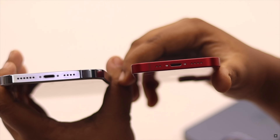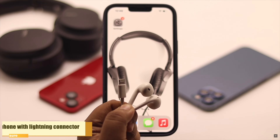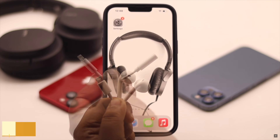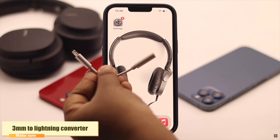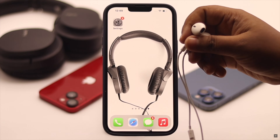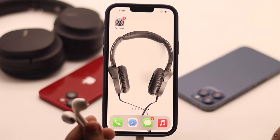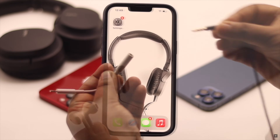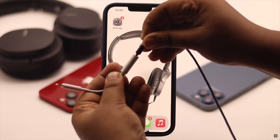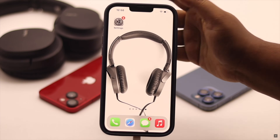First and foremost, as the iPhone does not have a 3.5mm port, you would either need a headphone with a lightning connector or a 3.5mm to lightning converter to use wired headphones with iPhone 13. If you have a headphone with a lightning connector, simply connect it to the iPhone and it will work. If you have a headphone with a 3.5mm jack, connect it to the 3.5mm to lightning converter, then connect it to the iPhone and it will start working.